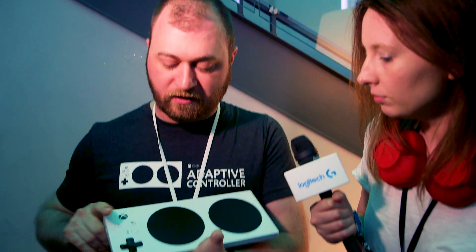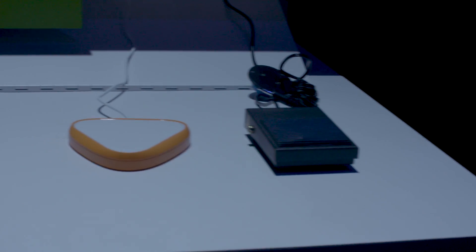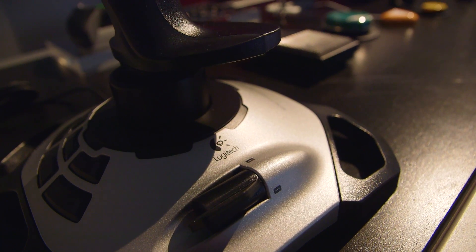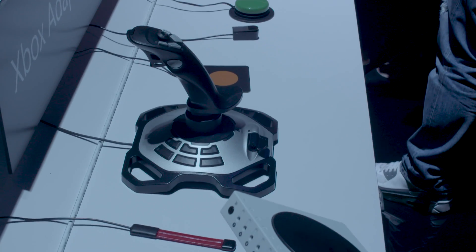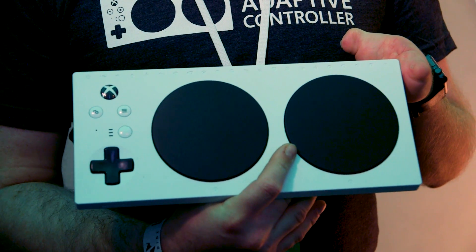When it comes to people with limited mobility, what do they need once they have the adaptive controller? Out of the box you've got two big buttons, a directional pad, and everything here to navigate through the system and even play some games. For more complex configurations you need different switches — joysticks like Logitech joysticks, mouth switches, head switches, big buttons, proximity sensors — anything that works on a 3.5 millimeter jack. It's just a matter of what your imagination wants to do and how complex you want your controls to be.